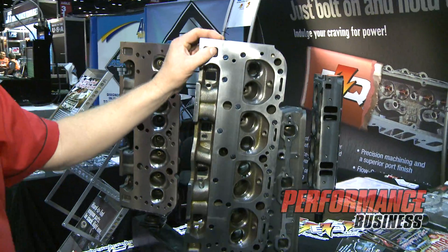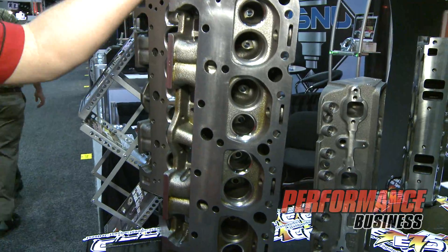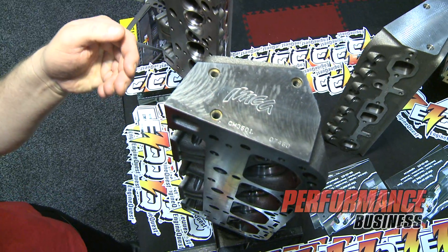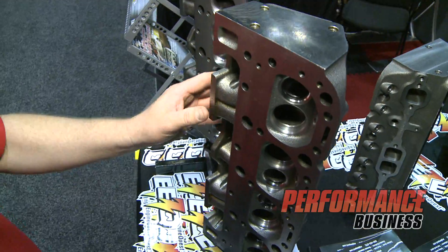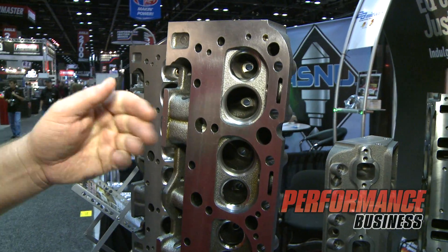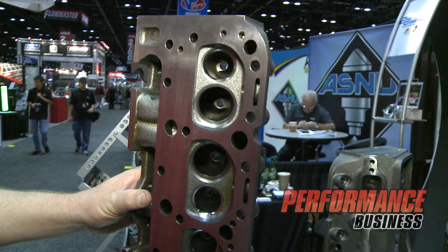This is a head that was designed to be a direct replacement for the early Chevrolet castings. We manufacture this cylinder head with an IMCA logo on top with a trackable number for technical folks to keep track of whether this head is a legitimate head or not to run in the series. It's got the early combustion chamber with a 72cc volume, 167 on the intake runner.